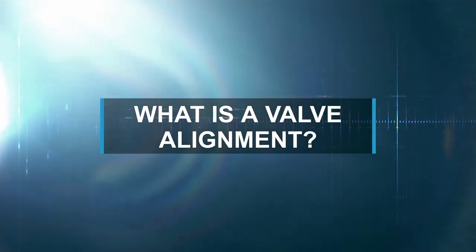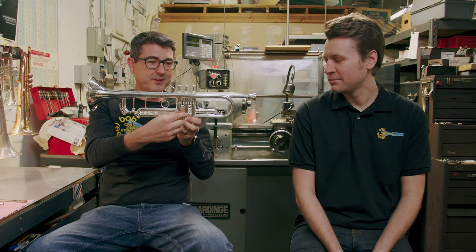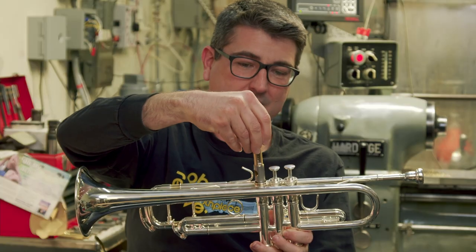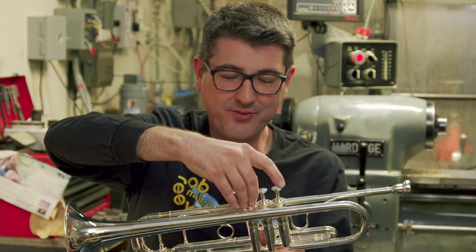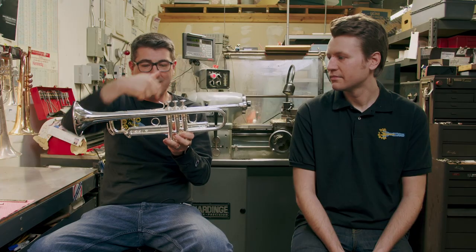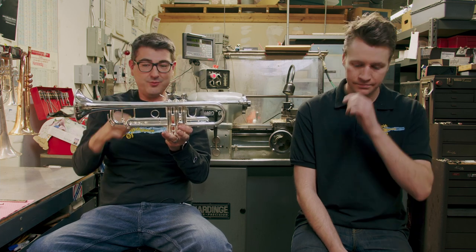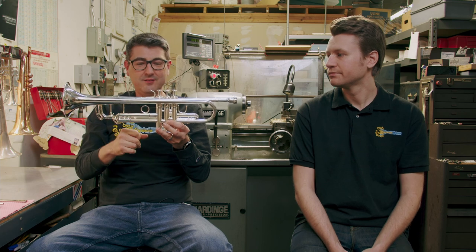What is a valve alignment? When we're talking about valve alignment, we have the valve casing, and we have tubes and holes going through the valve casing, and then we have holes in the valves themselves. Ideally, just about every manufacturer has designed their instruments so that the holes in the valves line up perfectly with the holes in the valve cluster. However, what we've found to be overwhelmingly true is that those holes aren't lined up perfectly — they'll be off by a certain amount.